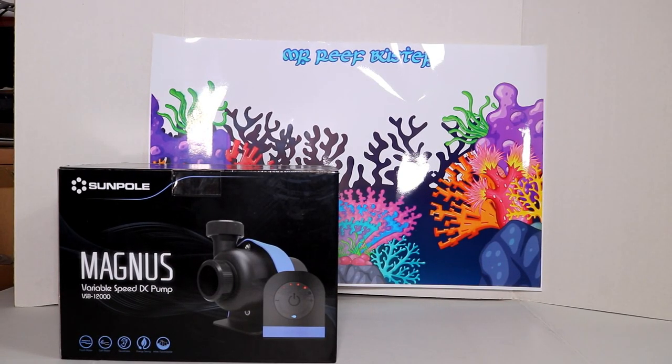Hey, welcome YouTubers. Welcome to my channel, Mr. Reefbuster. I'm your host, Monty. Today, we're going to be doing an unboxing and a first impression on the Aquamax Magnus DC Pump 12000. This pump is created by Sunpol. This is a 12000 DC water pump.